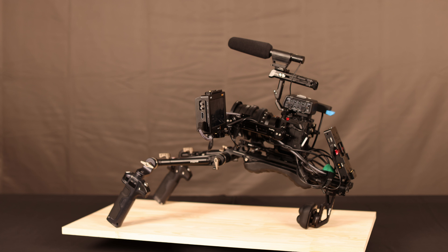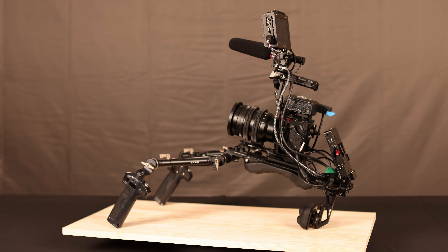The SmallRig NATO EVF mount is the best mount for these monitors in that position, and you can move it even further forward — just be careful the monitor isn't visible in your camera view. But that setup doesn't work for me; I couldn't be looking at a monitor in that position for very long. So we move it to the top instead, using a cold shoe on the handle and a Nitze cold shoe to NATO friction mount. The recorder is needed for ProRes or HDMI RAW-to-RAW from the BGH1.